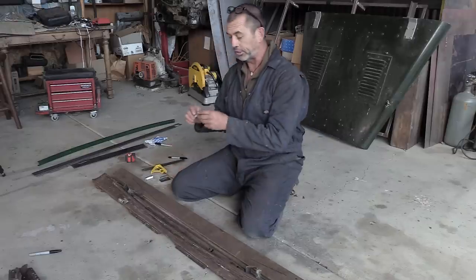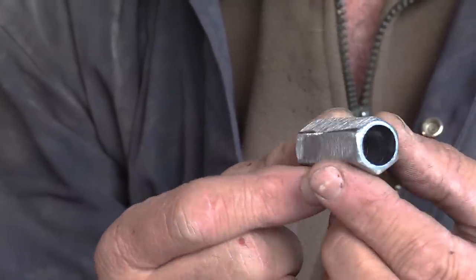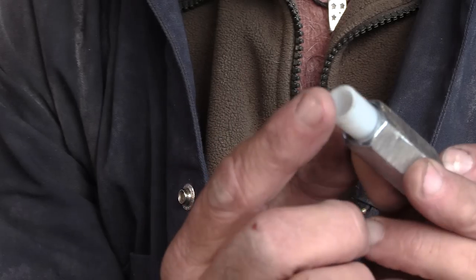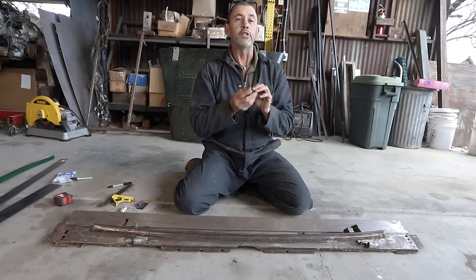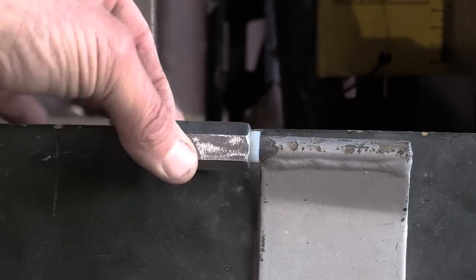I found these coupling nuts in the hardware store. I've got a few varieties but this is the half-inch version. I've taken a drill, gutted out all the threads, and also got a couple of nylon bushes. Their outer diameter fits nicely into the coupling, but the inner diameter fits nicely on those shafts that are on the inner hinges for the bonnet.